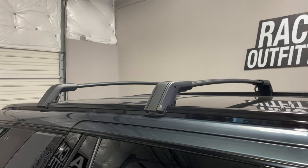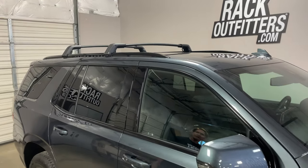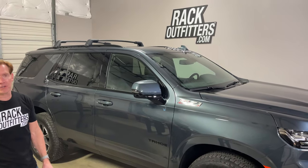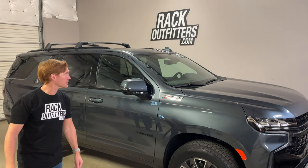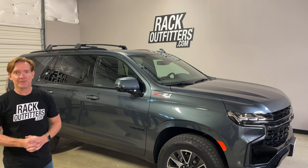Those are all the key features of this GM factory roof rack system. This product, along with many products well suited to this roof rack — including cargo boxes, bicycle carriers, kayak carriers, paddleboard carriers, and more — are available at RackOutfitters.com. Thanks for watching!